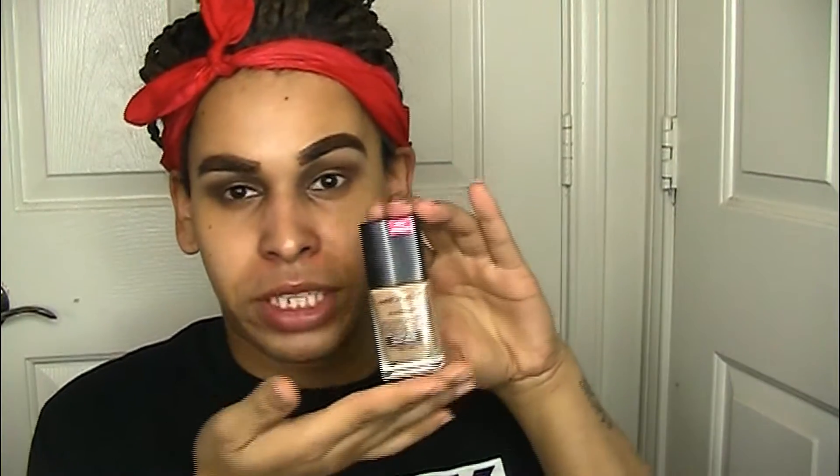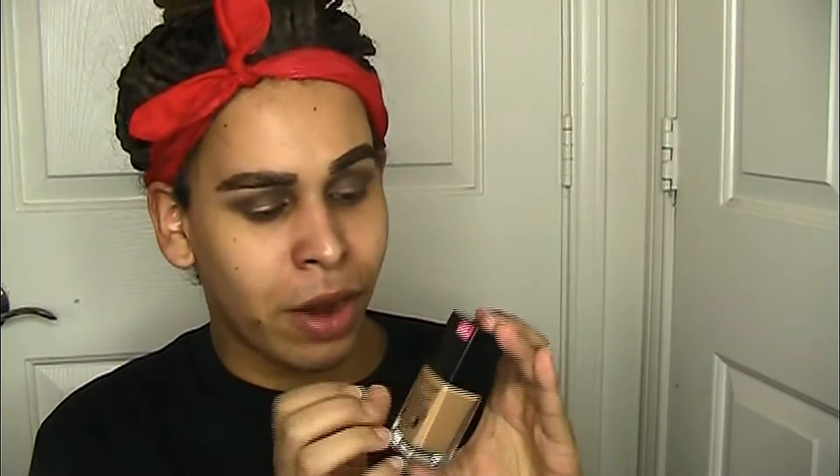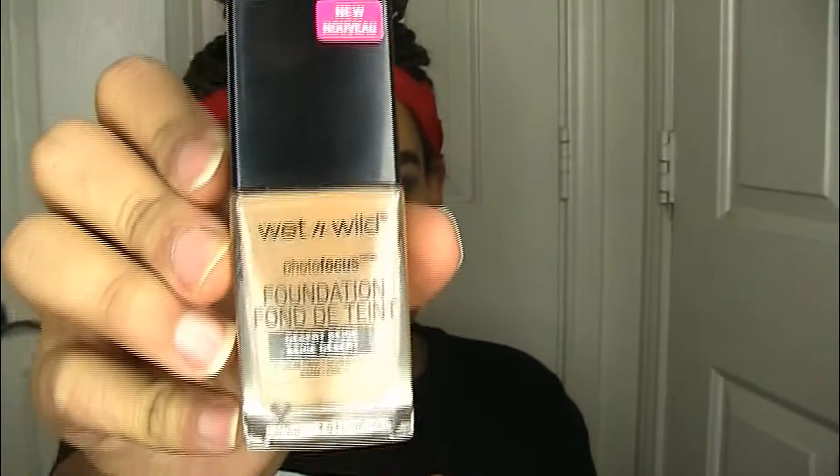Okay, so I look a little crazy right now — that's because I just started my makeup. This is the component right here, the bottle, and it feels pretty heavy duty, feels a little more high-end than some drugstore foundations. This is how it looks up close.